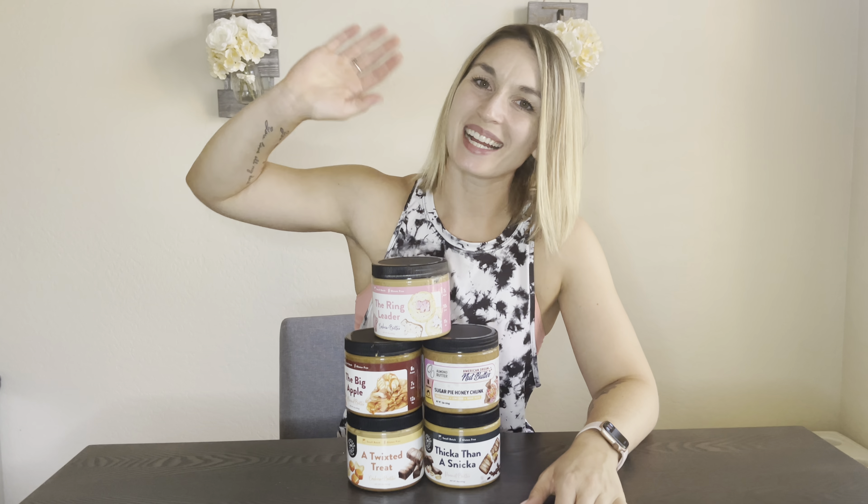Thank you so much for joining me today, guys. I hope you enjoyed this American Dream Nut Butter haul. Use code AllieFitness — A-L-L-I-F-I-T-N-E-S-S — at checkout to get 10% off your entire order of American Dream Nut Butter. I'll leave the link down below so you can get your hands on some of these as well. I promise you won't be disappointed. Make sure you guys also like and subscribe to my channel so you can be notified next time I post. Bye, guys!